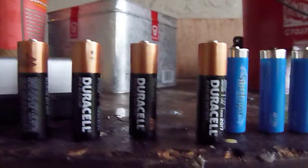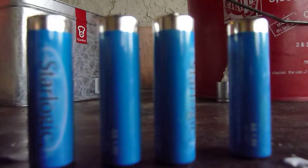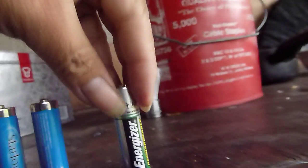There's a battery I'm preparing to recharge. These are OSL or StarLogic double-A 1.5 volt batteries — these are non-rechargeable and I'm planning to recharge them. Here's an Energizer that is rechargeable, double-A 1.2 volts.